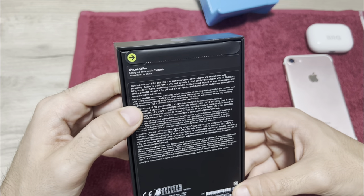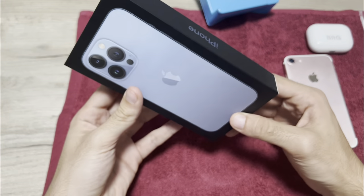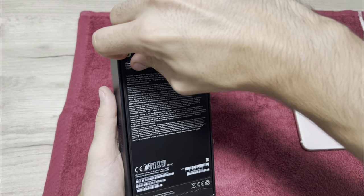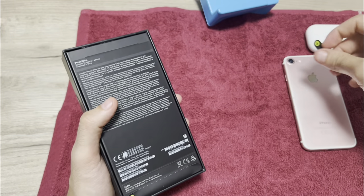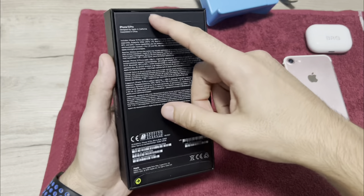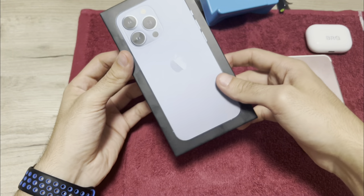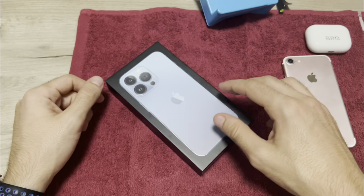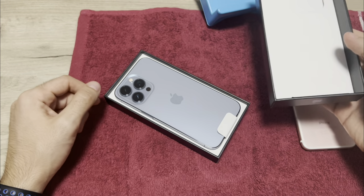Designed by Apple in California, assembled in China. Let's take out this zip — there are two, one up and one down. If the box is original, you will see this magic: just pull it out easy, and here is the phone.